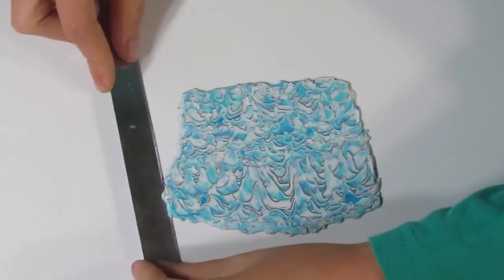Now I'm going to pop this through my pasta machine on the thickest setting. Then I'm going to take it down one more setting and roll it through, because I just want it to be nice and even. I'm going to take it down one more setting and roll through.